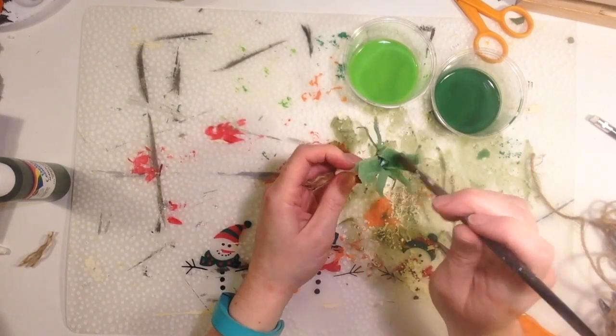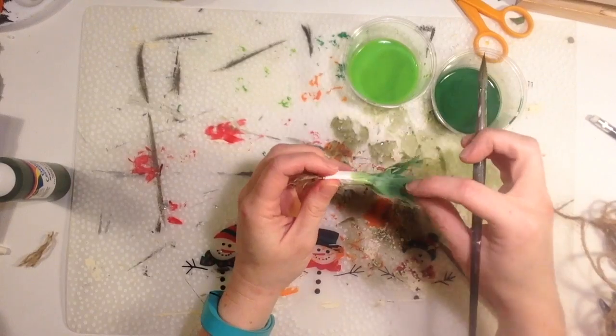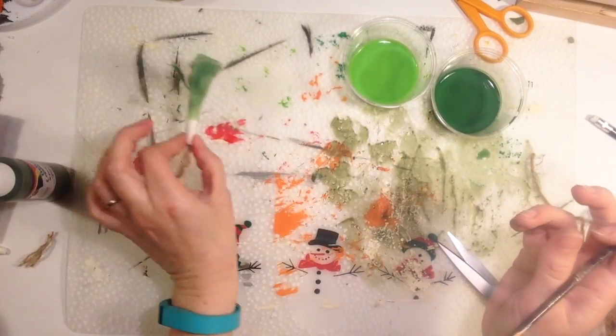Keep dabbing on the watered-down paint, letting it soak in. After you've got it well covered, make sure it's flat again and leave it to dry.